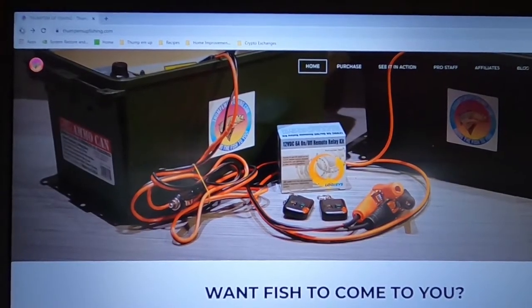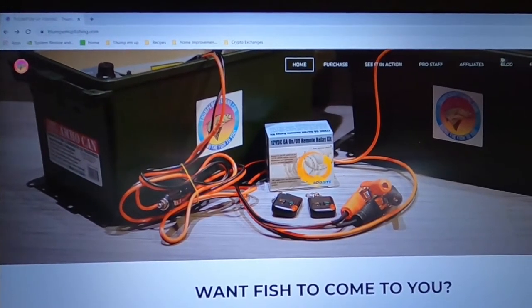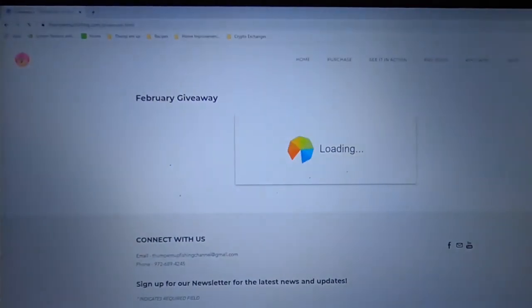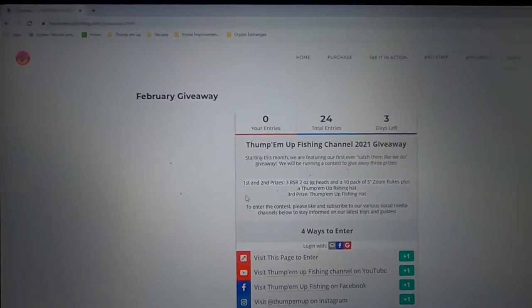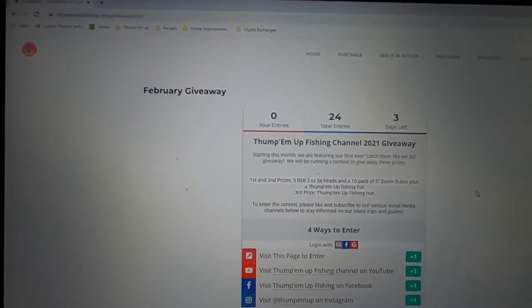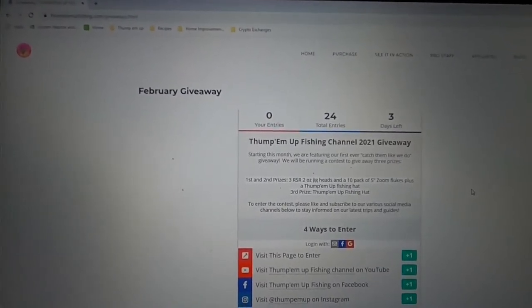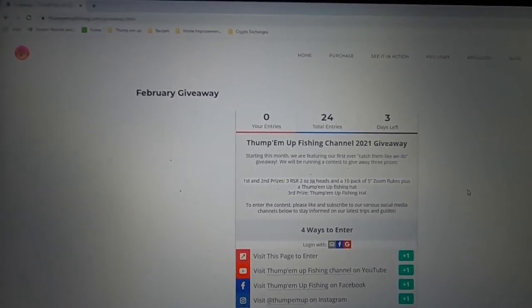If you want to enter our contest, go to our website and click on the giveaways button on the right side. It'll pull up the giveaway and show you the different options you have to sign up. Click on one of the buttons for an entry into the contest. Please don't forget to like, subscribe, check out our giveaway pages, and send us pictures of the fish you catch using your thumpers and the techniques we talk about in our videos.